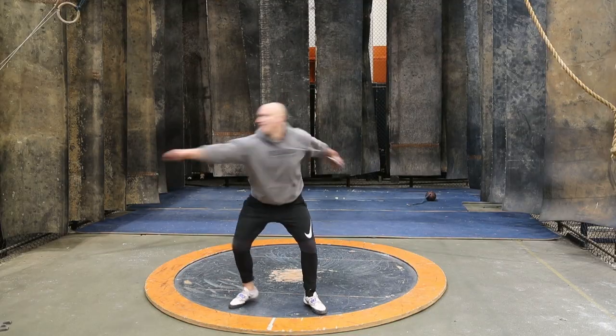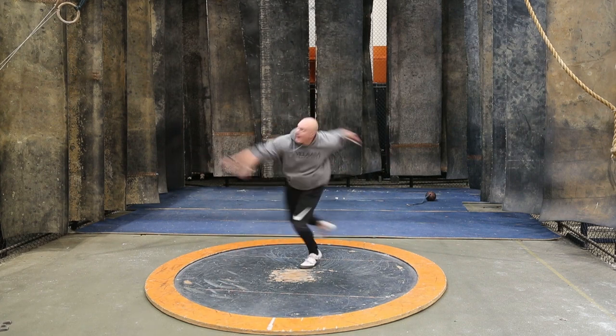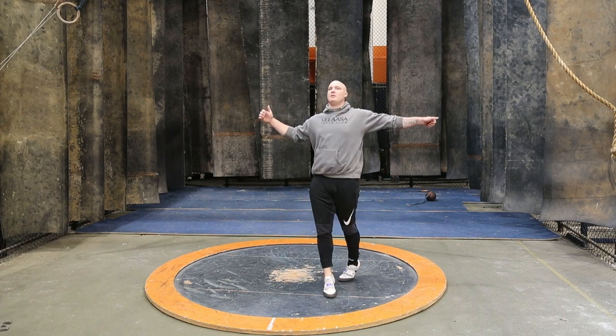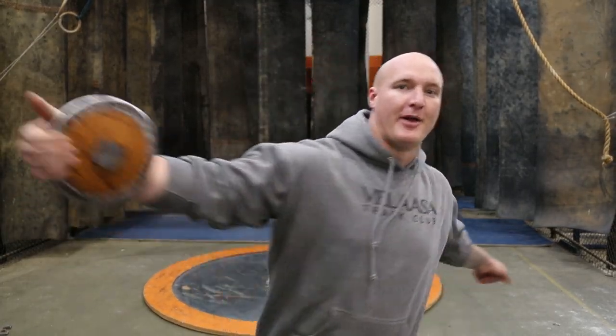I'm moving on to reverse, and the same thing as non-reverse — just trying to work long with my right, long with my left on the finish, turn all the way through, and then the reverse is just a result. I'll be really turning all the way through. Tall out of the back, open with my right, my left — long finish with my left side, and continue to work that all the way through into the reverse.